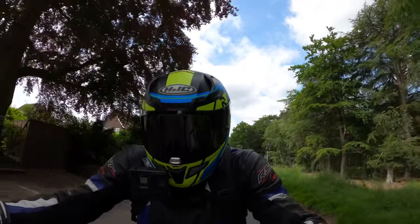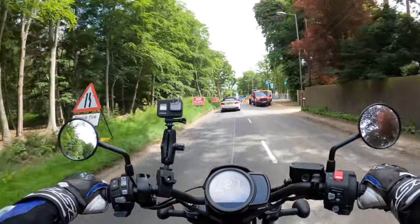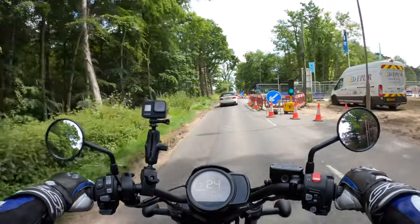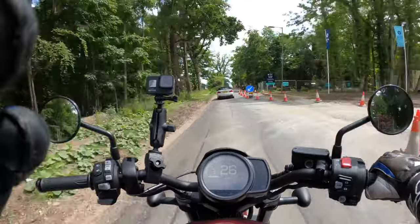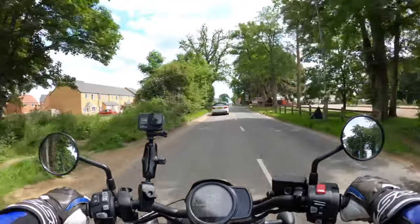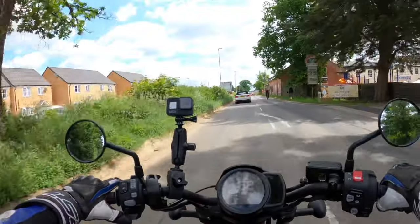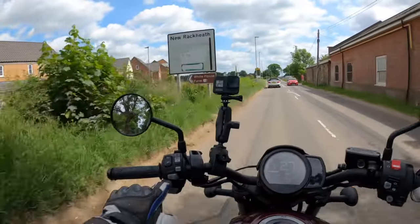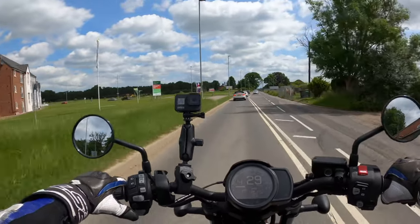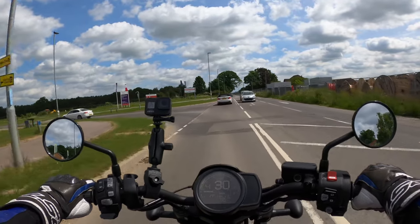I haven't really ridden many cruisers so this is all fairly new for me. Perfect day for this — lovely weather, though I think we've got a bit of rain on the way. By the feel of it, it's in manual mode. I've got these switches on the left-hand side button cluster that I'm using to change up and down the gears. I think this DCT model is 900 pounds more.